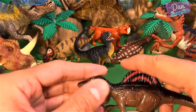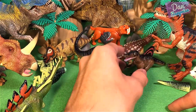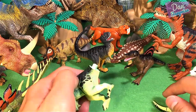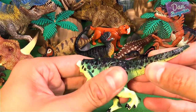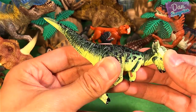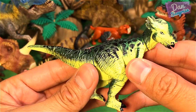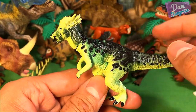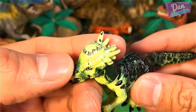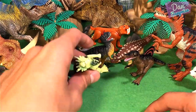The Spinosaurus is a really, really huge predator. In the Jurassic Park movie, it actually defeated the Tyrannosaurus Rex. So what do you guys think - do you think a Spinosaurus would win a battle with a T-Rex? Let me know in the comments. This one over here - it's a Pachycephalosaurus, very nice. That thick skull is really hard and powerful. Yes, we are done!